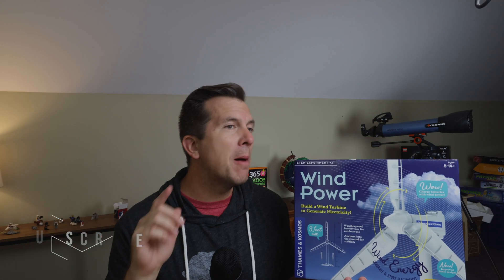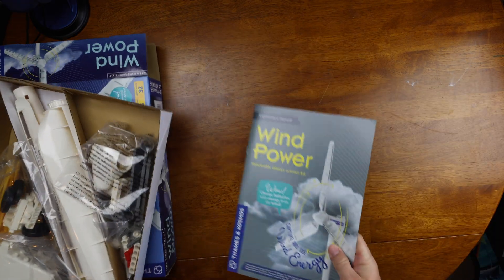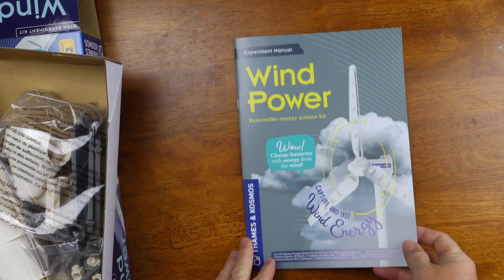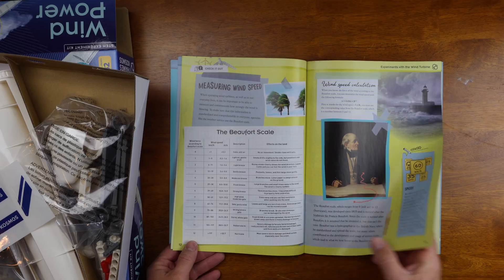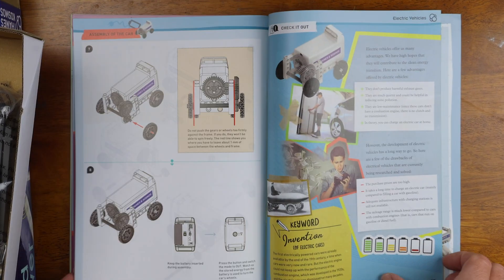First and foremost, like my mama always said, let's start off by saying the positives. When you open the box, you'll notice the instructional booklet that comes with the Thames & Cosmos kit. Just like a lot of the booklets that come with Thames & Cosmos kits, it's big, it's bright, it's informative, it's very educational.